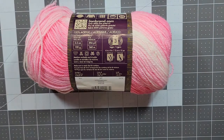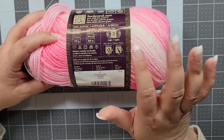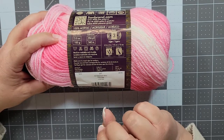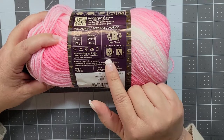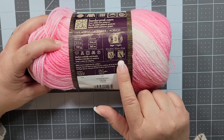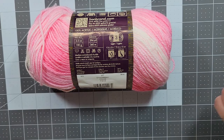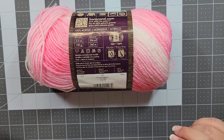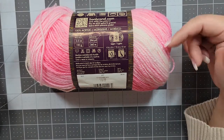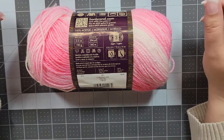You're also going to get a recommendation for the gauge. Most gauges are four inches by four inches, or 10 centimeters by 10 centimeters. This label tells you that in the standard gauge, if you're knitting you'll get 22 stitches and 30 rows using a size 5 knitting needle, or if you're crocheting using an H or size 8 hook you'll get 16 stitches across and 20 rows. That's a baseline — if you crochet or knit tighter or looser, that'll make a difference.